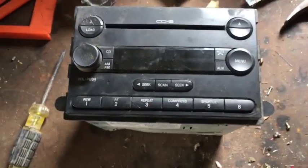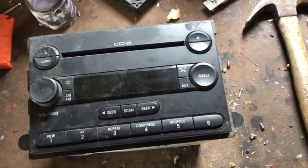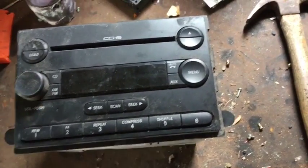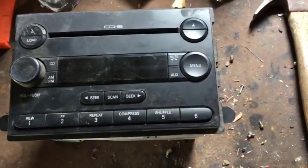Hey guys, I got a different one for you today. I'm scrapping out an old CD player slash car radio. Pretty beat up. It's not going to go in my car, it's pretty old.